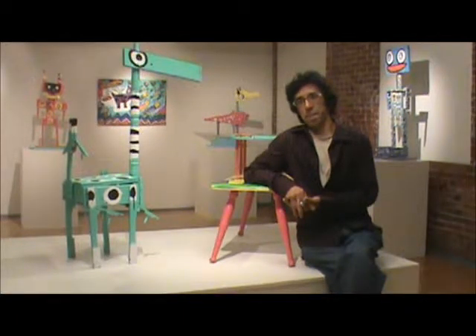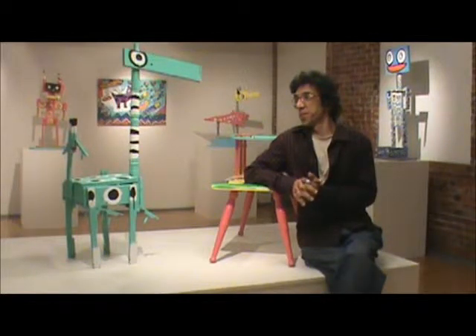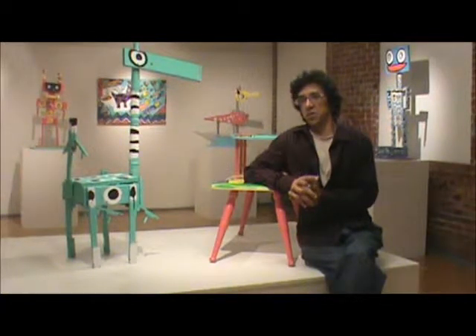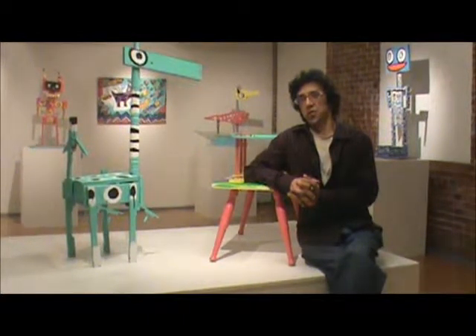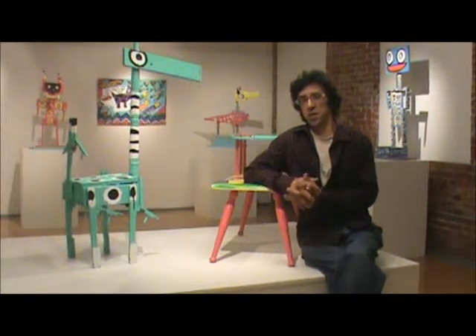How long did it take you to do this body of work? Most of this was done in the last three years. How many pieces did you have to choose from? There were approximately 15 large sculptures. I created about 104 miniature sculptures for this show that ranged from about four-sixteenths of an inch high up to about nine inches.